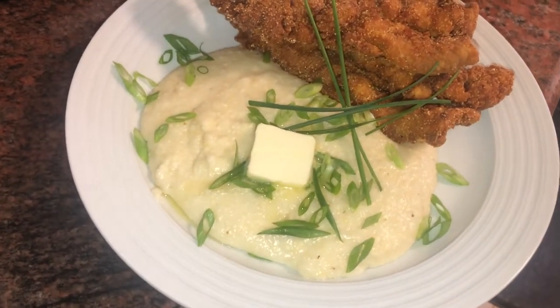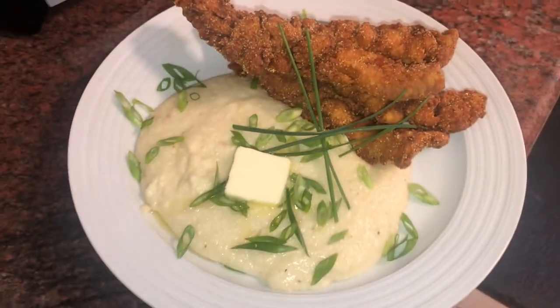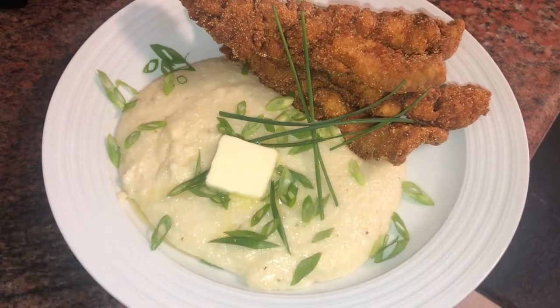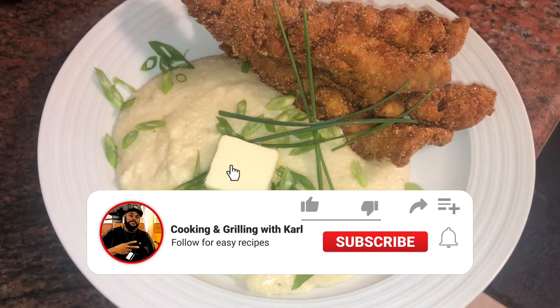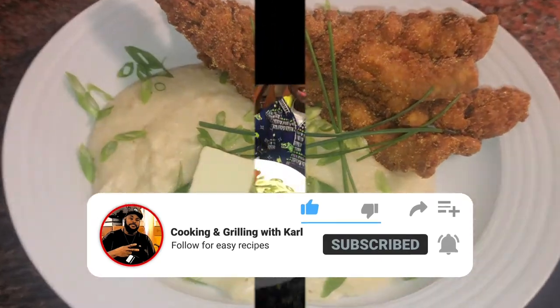Fish and grits — a little bit of cheddar in the grits, there's the fish. Cooking and Grilling with Carl. Thanks for watching, make sure you like, subscribe, give a thumbs up and share the video. I'll see you on the next video — thanks for watching, God bless you.